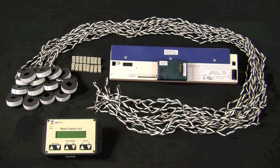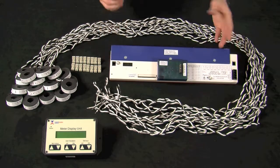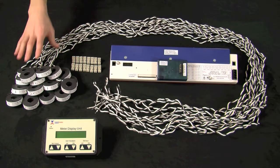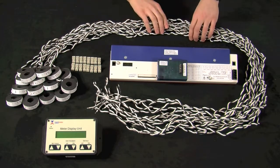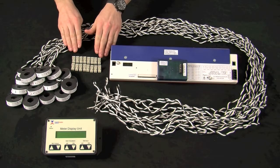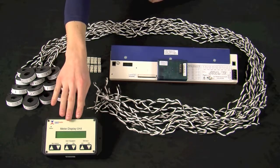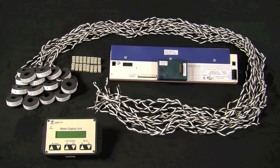In your package shipped from IntelliMeter, you should have received the i636 meter itself, and depending if one was purchased, possibly an automation module. You should have a set of CTs — up to 16 of them — with standard six-foot CT lead length. You should have 16 two-pin connectors, and lastly, possibly a meter display unit, or MDU for short, depending if one was purchased. You can refer to your packing slip, shop drawings, or other paperwork provided to ensure you have all the parts you should have received.